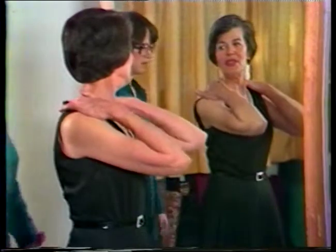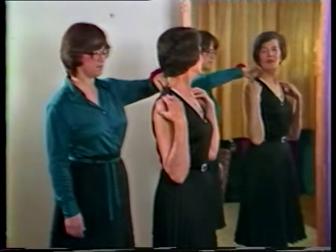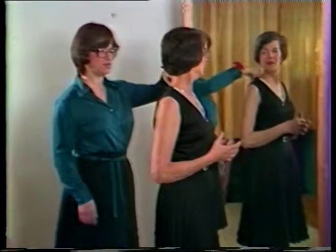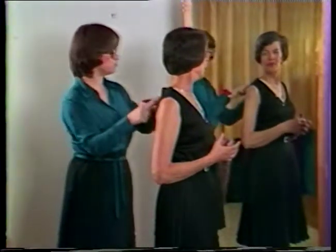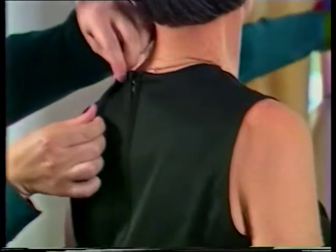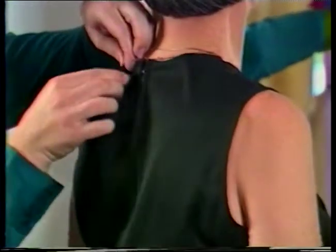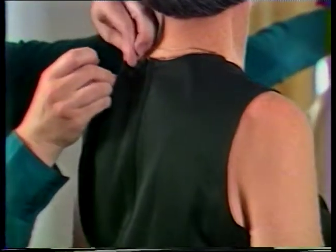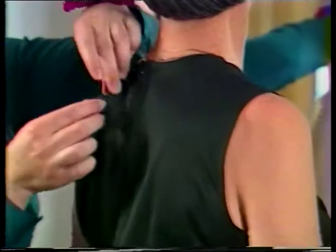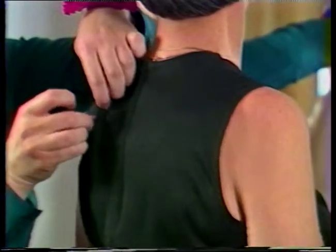The neckline of this dress stands away from the body, indicating that the back needs some reshaping to more nearly conform to the contour of the individual. This shaping can be achieved by adding darts to the back neckline or increasing the size of any existing darts. Another possibility would be to take some of the excess out of the center back seam, but this frequently involves the removal of the zipper and may not be the desired approach.